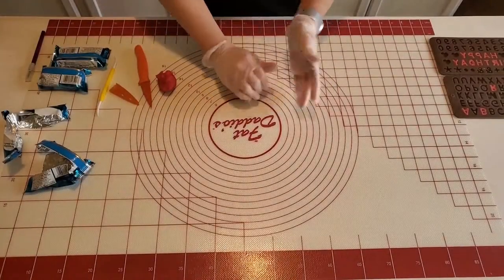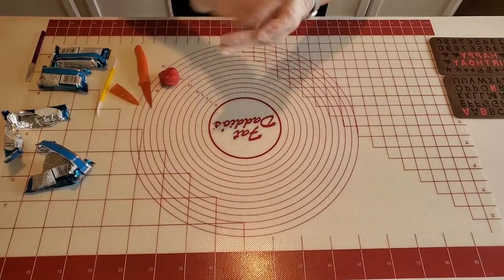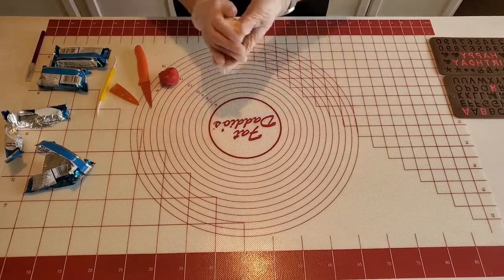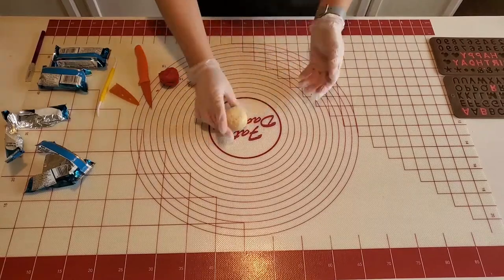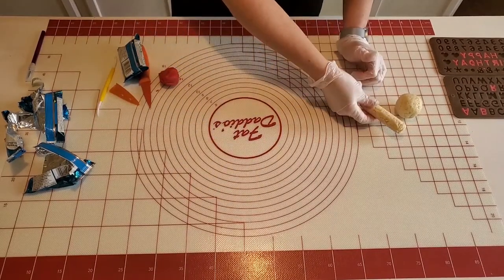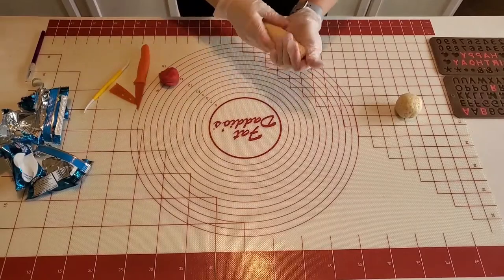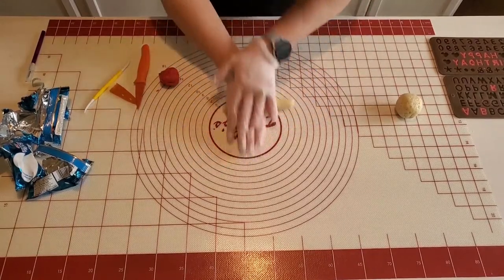Now I'm going to take my Rice Krispie Treats and use them for the baseball and the bat that I'll be putting on top of the cake. This is better than rolling a ball of fondant because fondant gets very heavy, and nobody wants to eat a ball of fondant. With Rice Krispie Treats it makes a nicer little treat to take off the cake and eat. I'm going to roll the Rice Krispie Treats into a ball, smoothing it as best I can, and then take some more to make the bat. I realized my bat was a little short so I added more to give it a little more length, continuing to roll and smooth it into the bat shape.